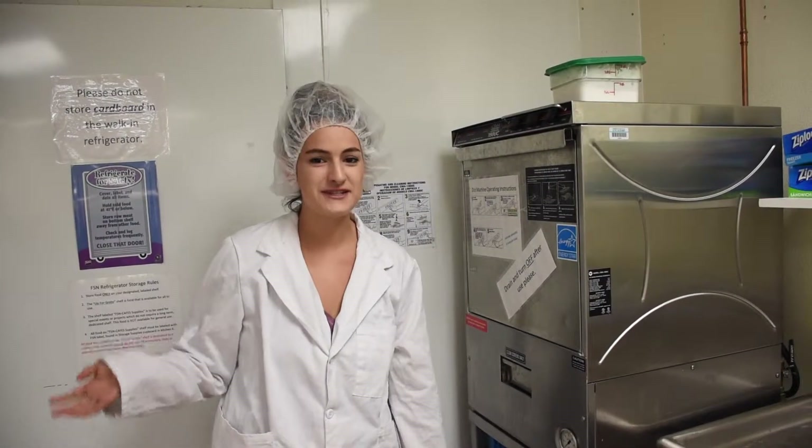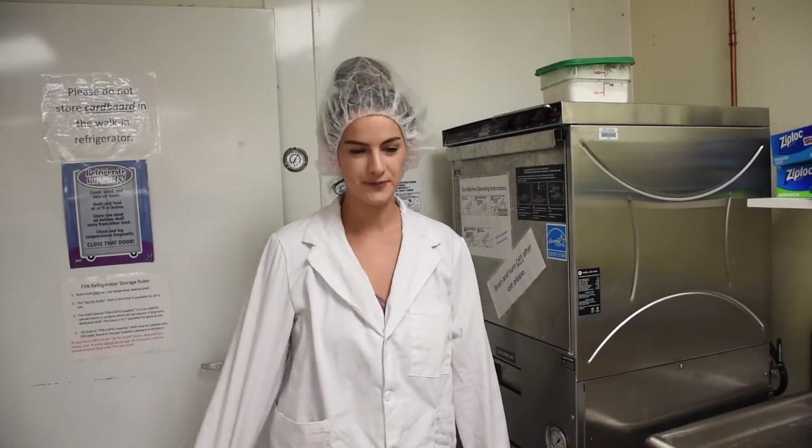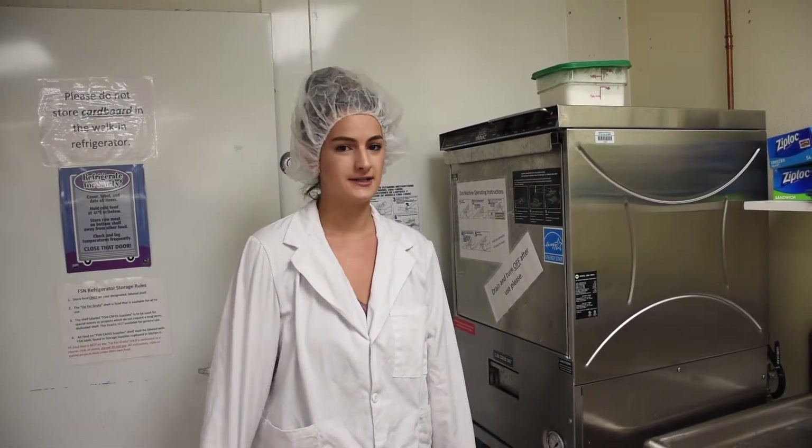Hi, my name is Claire and I'm teaching you how to use the 180UC CMA Dishwasher. The CMA Dishwasher is an all-manual, high temp, and single rack dishwasher.